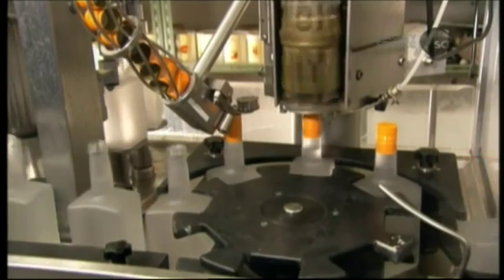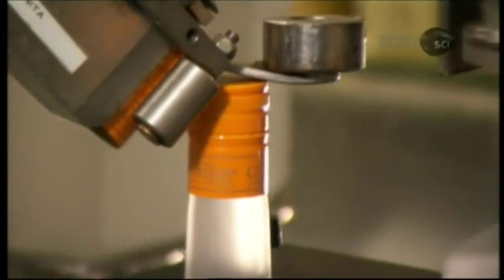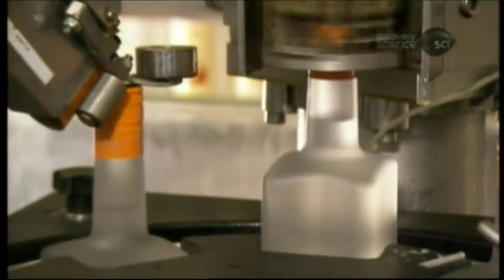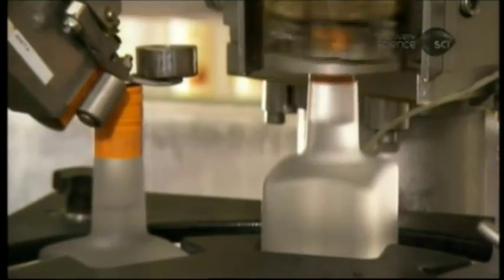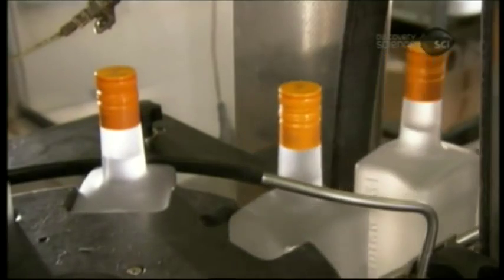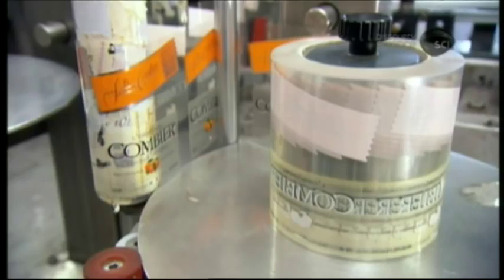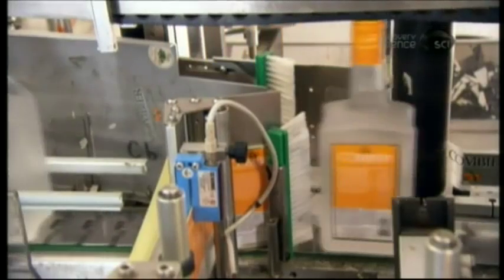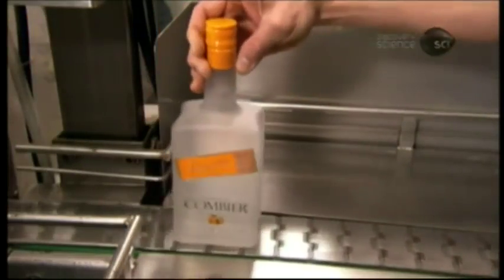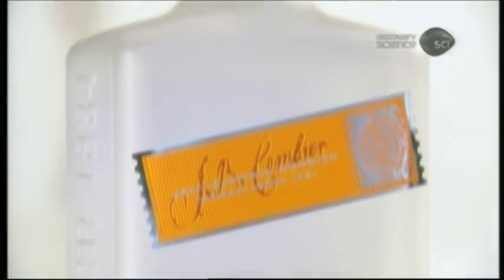The next station places a metallic twist cap onto the neck of each filled bottle, then twists it until the bottle is tightly sealed. The final station simultaneously applies front and back adhesive labels. Triple Sec is a completely colourless liqueur — not what some might expect, given its unmistakably orange flavour.